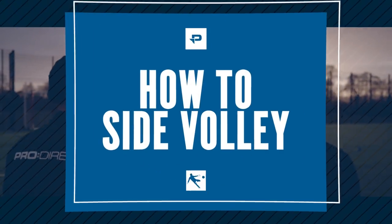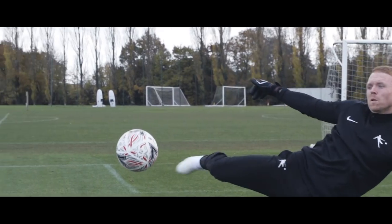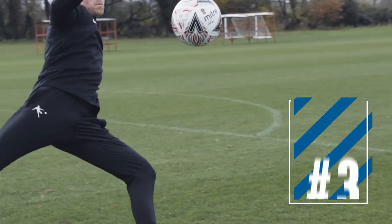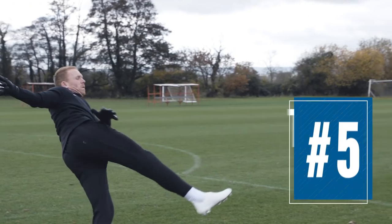This is how to side volley by the modern day goalkeeper. Here are our five key areas to the side volley: one, the stance; two, the throw; three, the support leg; four, the connection; and five, the follow through.